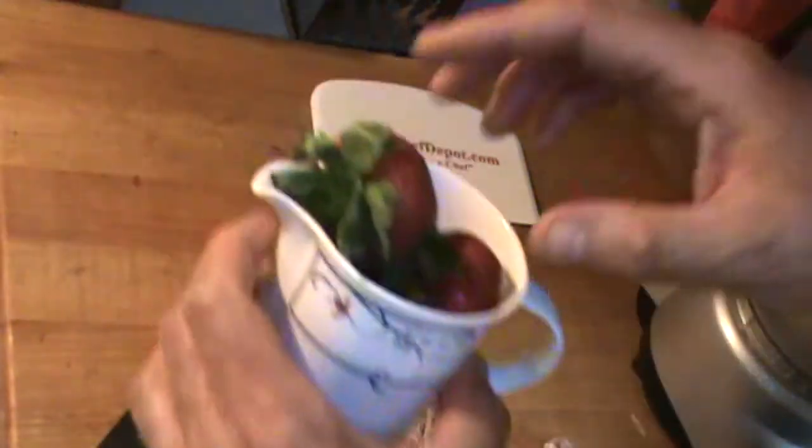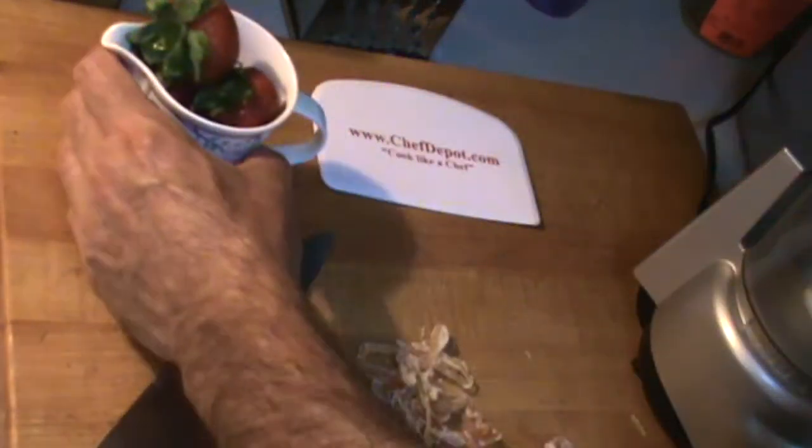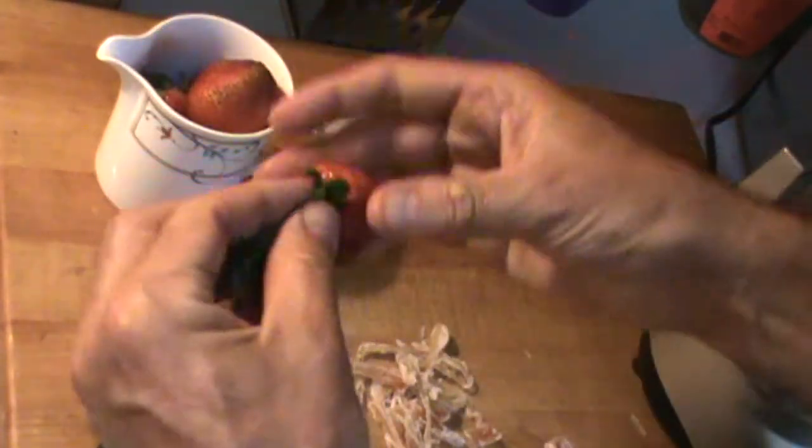So we've got jackfruit, and we've got one cup of fresh strawberries that have been washed off, leaving the stems on. If you think there are too many stems you can take a few off, but I actually want some of this green in my dressing as well.